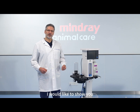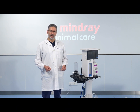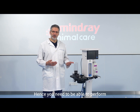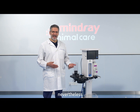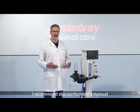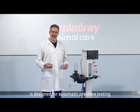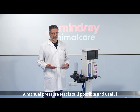In this video I would like to show you the manual pressure test of the breathing system. The VETA5 machine can pressure test the circuit automatically, but the VETA3 doesn't. Hence you need to be able to perform a manual pressure test. Nevertheless, even after the automatic pressure test of the VETA5, I recommend also performing a manual pressure test from time to time. Despite the VETA5 being designed for automatic pressure testing, a manual pressure test is still possible and useful.